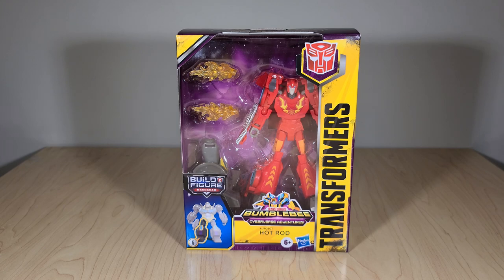Welcome back, everyone. I hope you're all staying safe out there in these crazy times. Thought I'd pop in and brighten your day with a review of the new Transformers Cyberverse Deluxe Class Hot Rod, because we all know even a global pandemic can't stand up to the joy of receiving a new plastic robot. Priorities, people. Priorities.